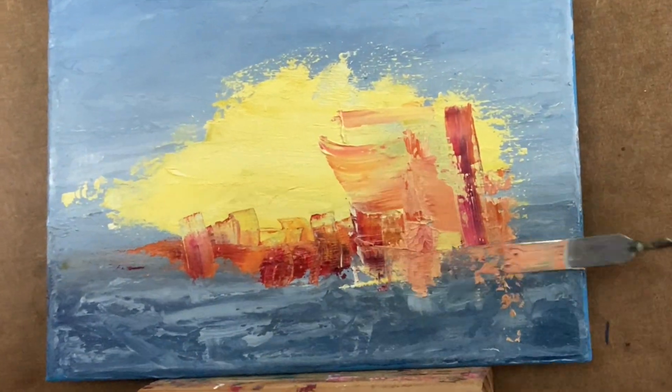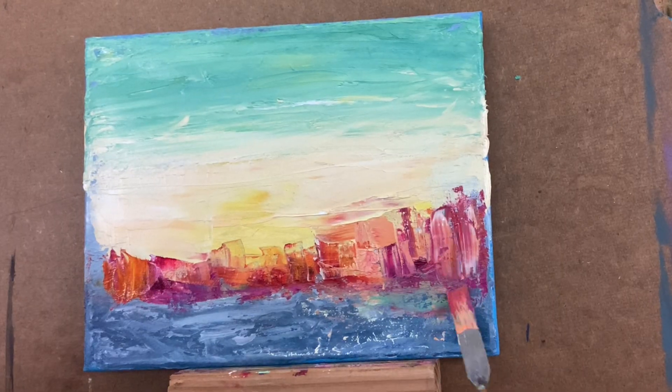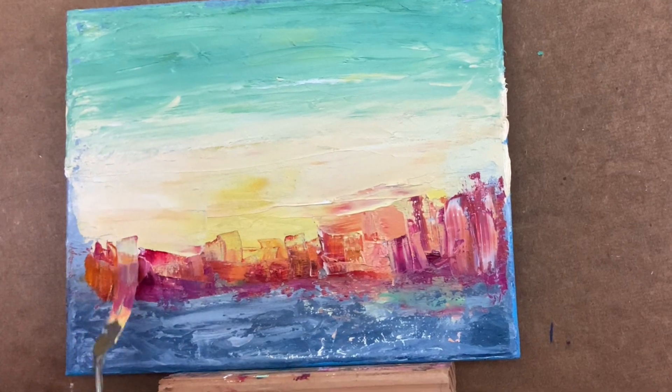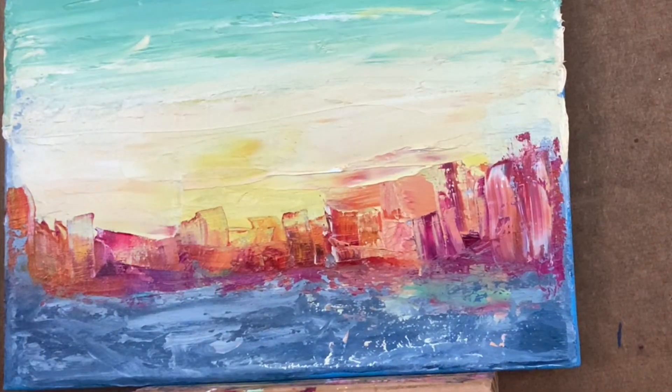One of the things I like about the spreaders is that if you go overboard — as I did with this red — you can slather on the paint and blend it right over the top. It's a great way to get things back on track again.